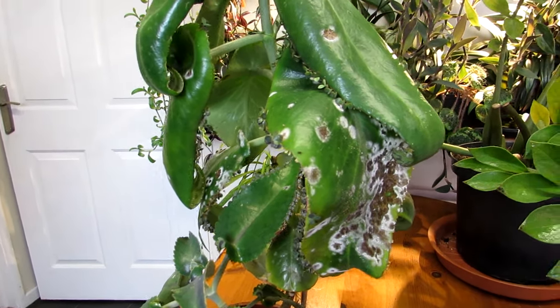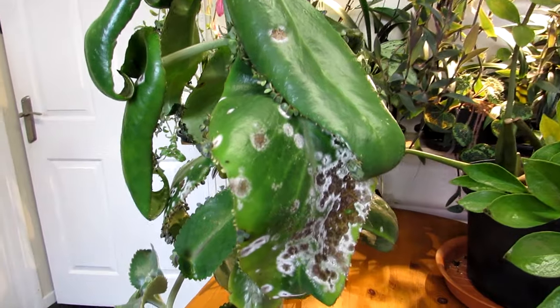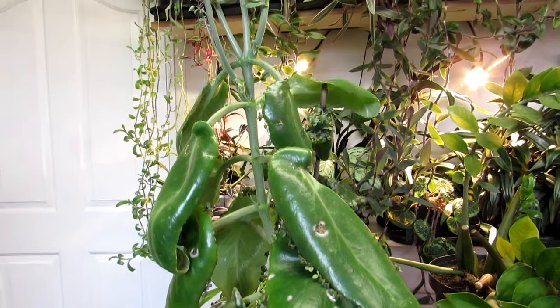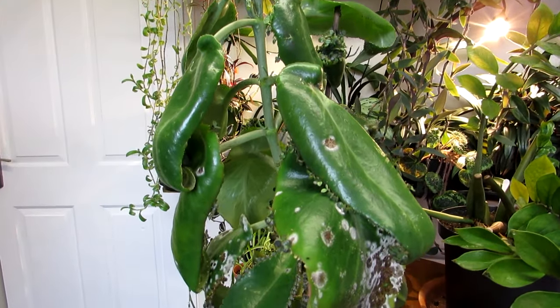Now, if you have this, what do you do? The best way to treat it once you've got it is to use a fungicide — something that is going to kill the fungus.